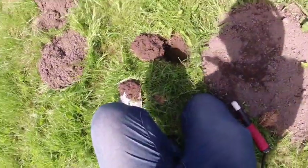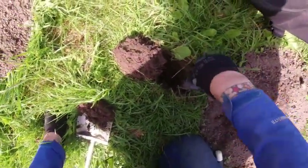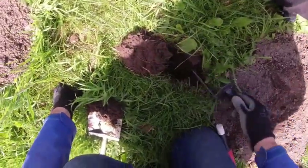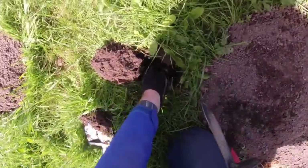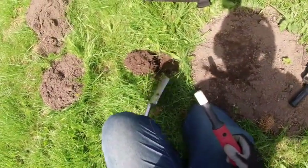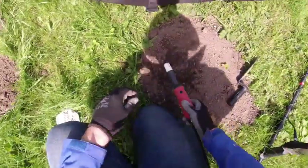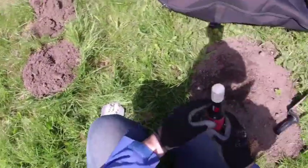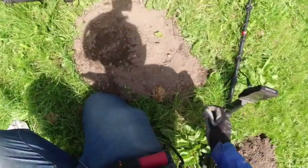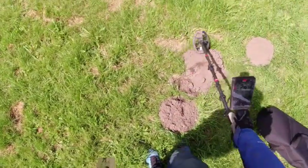This is in the 60s, just deep. Let's see what this is - got some deep aluminium. If you come across mole hills, the mole hill dirt is worth detecting. Detect the dirt that they've scratched up, and detect around the soil, the edges.